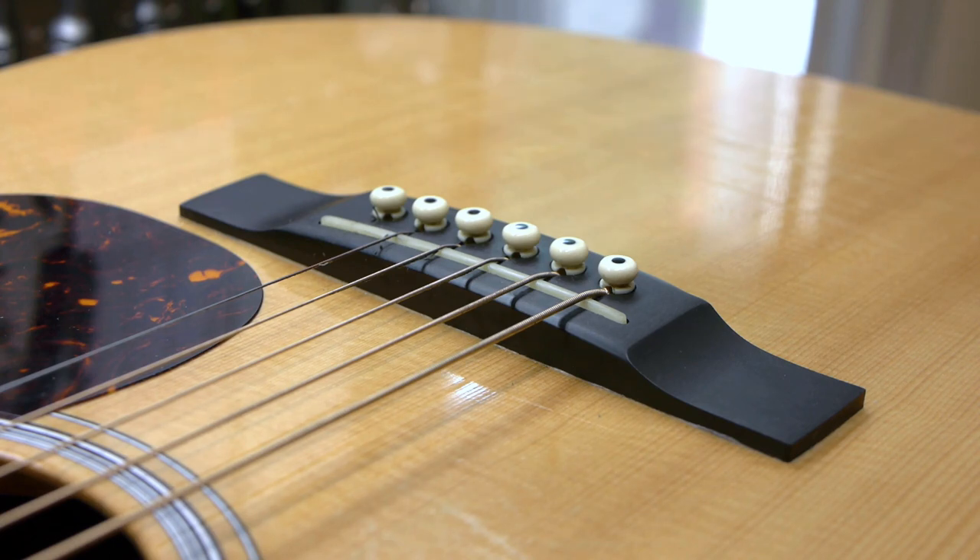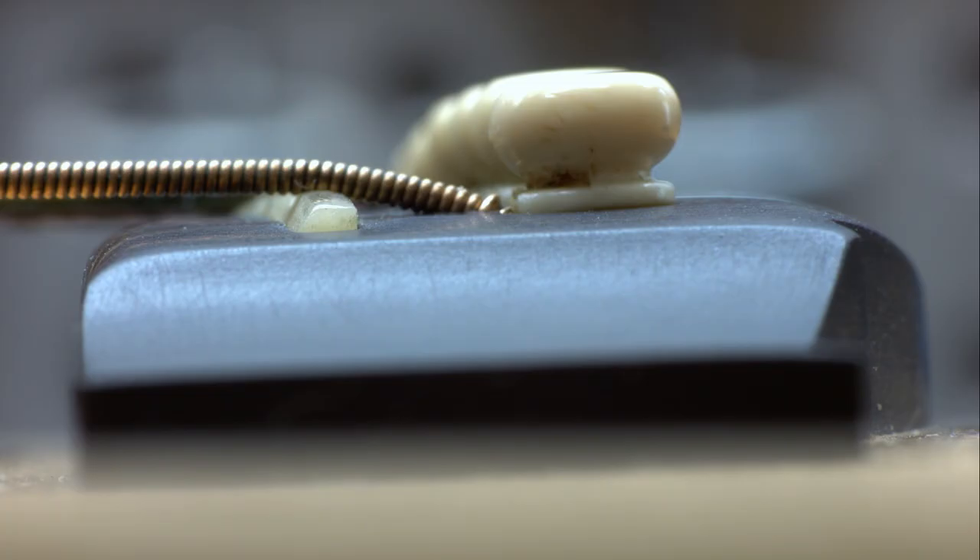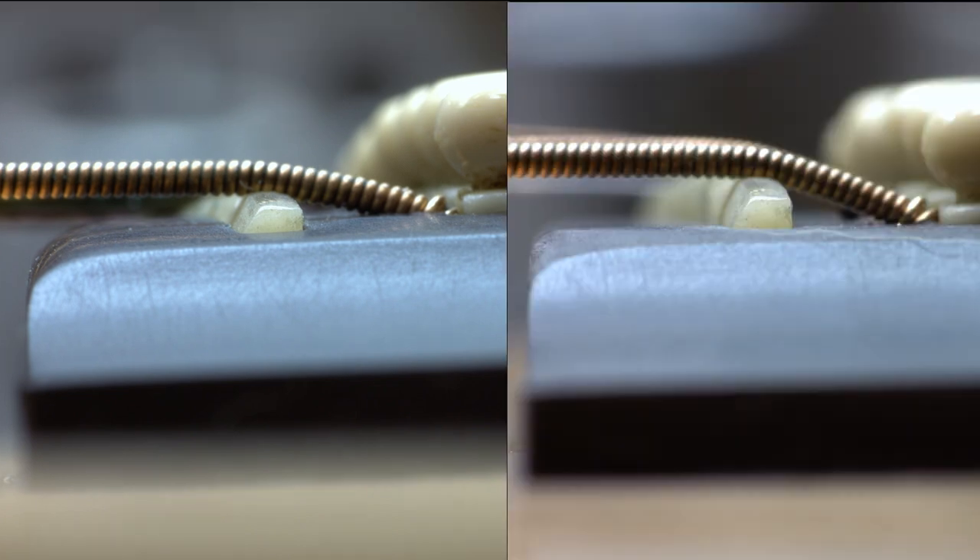What's the solution? A neck reset and a taller saddle would be the best solution, but since we're on a budget, both financially and time-wise, we have to do something else. It's a very thick bridge, so I decided to route it down, which will expose more of the saddle and lower the strings behind the saddle, which will increase the brake angle.